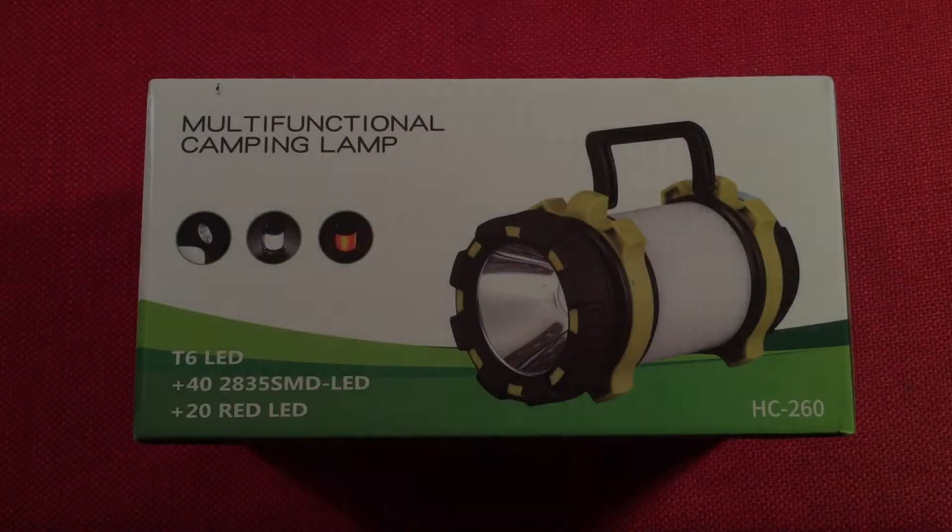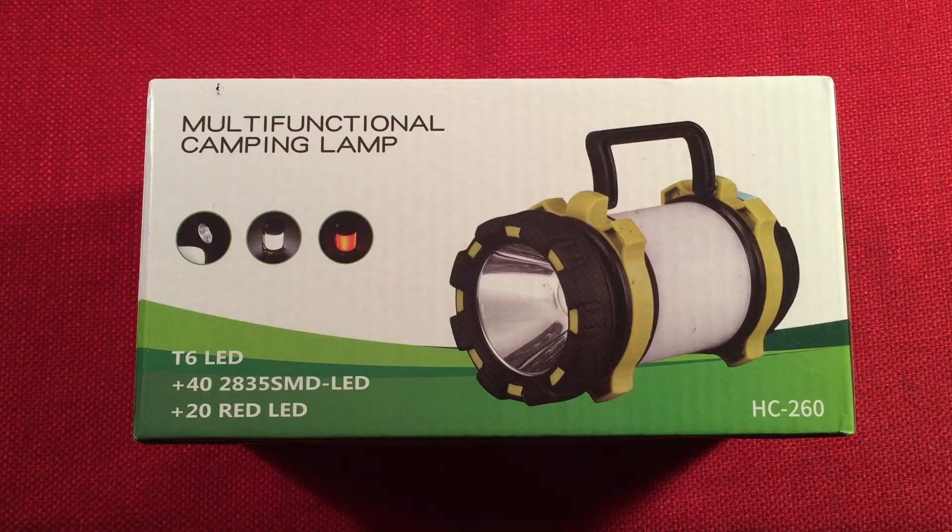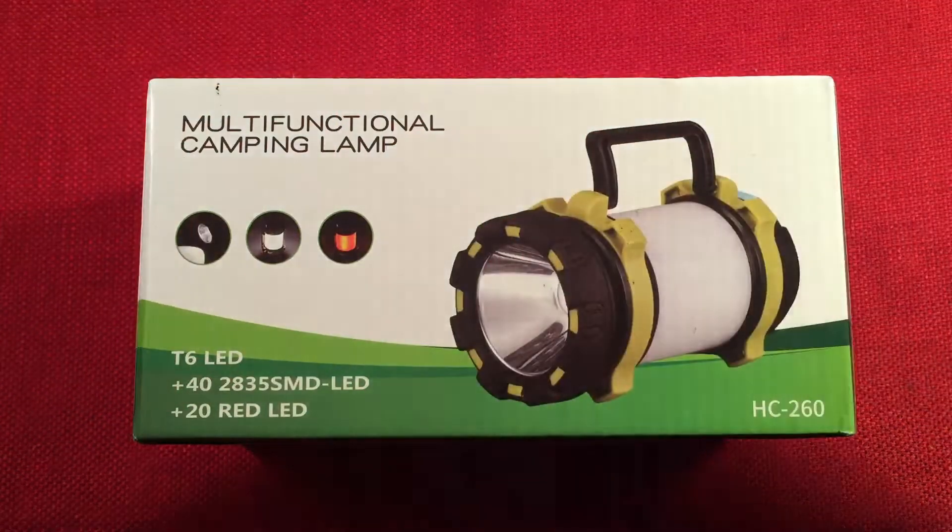Hello and welcome to Light Waves by Toddiburt. If you enjoy reviews of flashlights, rechargeable lanterns, and other portable light sources, then make sure to subscribe and tap the bell icon so you don't miss any of my most awesome videos.